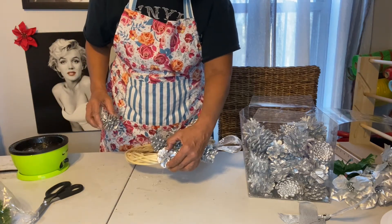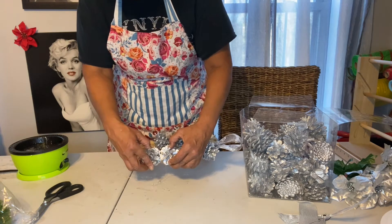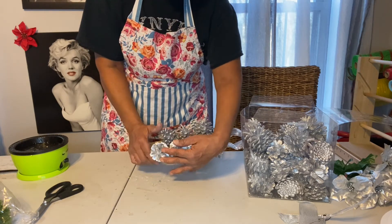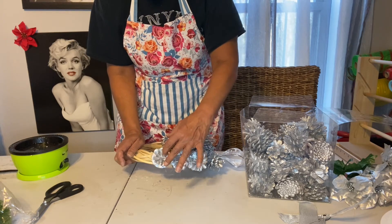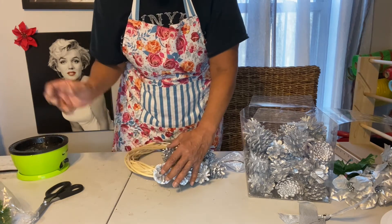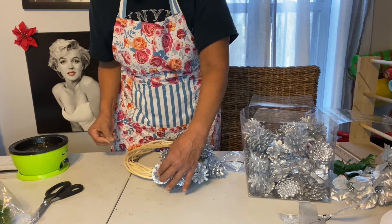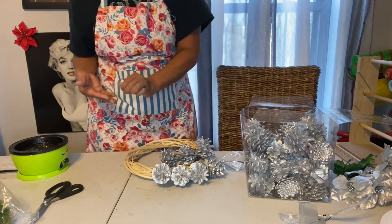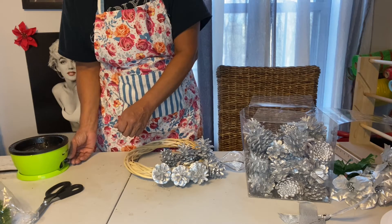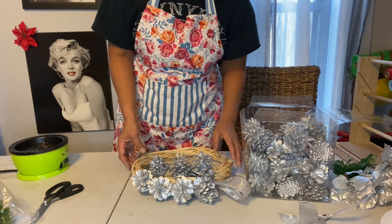Is this one going to stick? I don't know, maybe I should have wrapped it in silver ribbon first — maybe that might have been an idea — because I don't think I thought this through well enough. It might have stuck better to that than this wreath form, but we started it now so gotta commit. I'm just gonna turn my glue down a little bit; maybe that'll help. Okay, they're sticking.